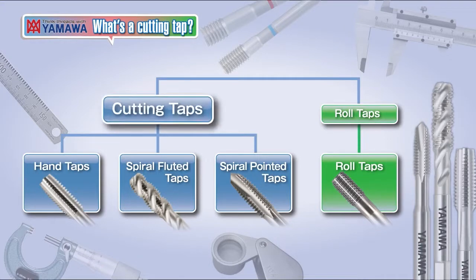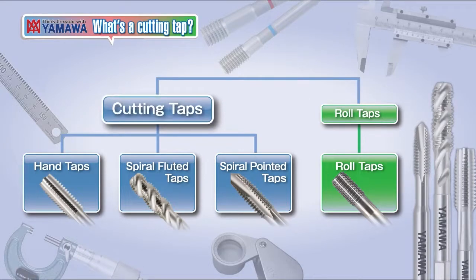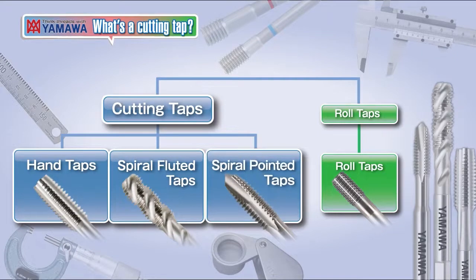Taps can be broadly divided into cutting taps and roll taps. This time we will introduce you to cutting taps. The cutting tap is divided into hand taps, spiral fluted taps, and spiral pointed taps according to the shape of the flute.